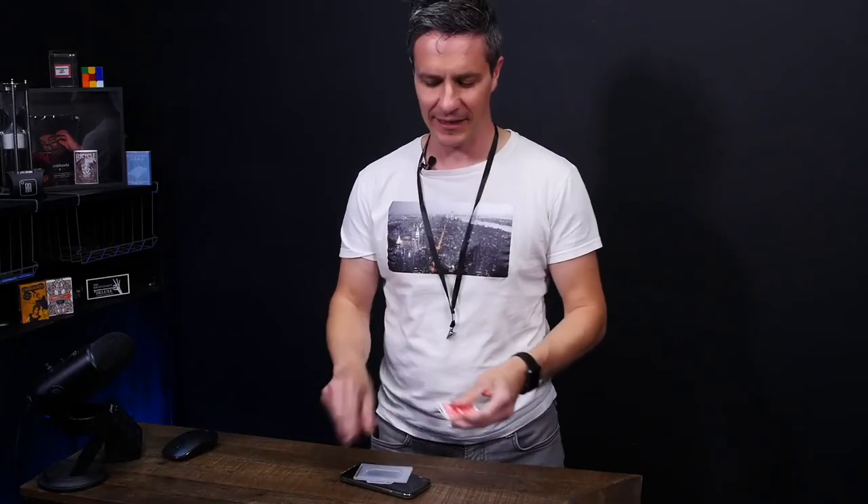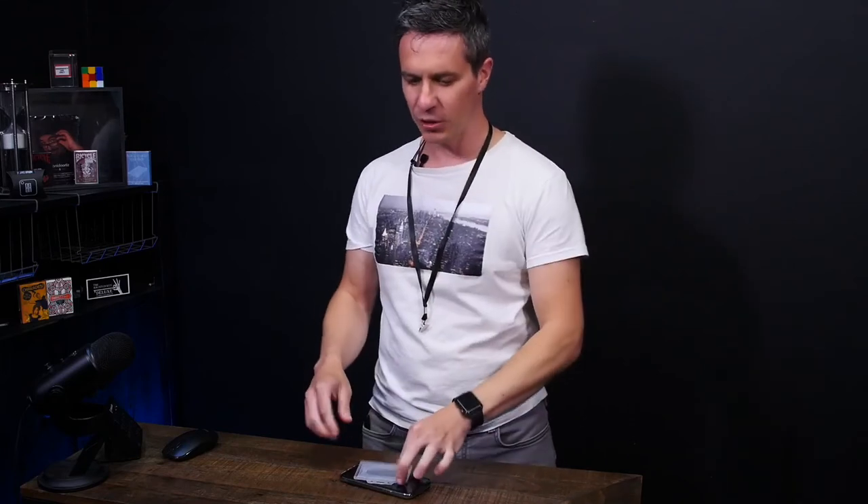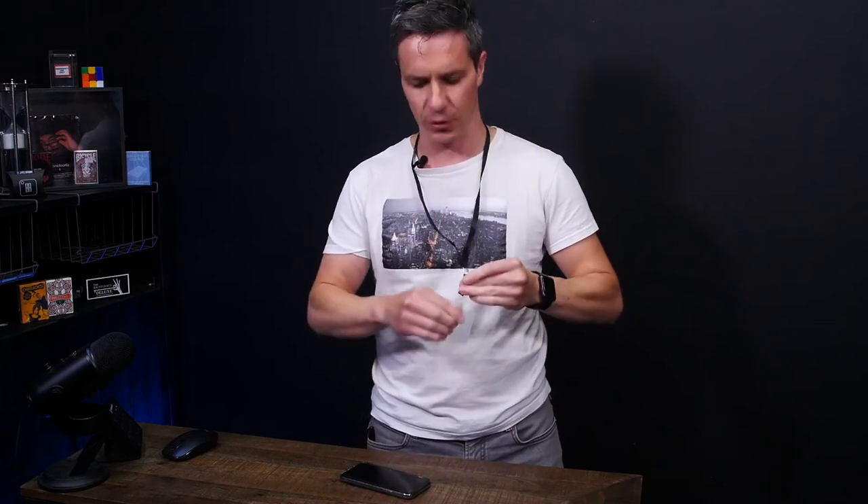So, let's see that again. You reach inside, you simply pull out the card and you have switched it. Then in the simple motion of picking up this, placing it back onto your clip, you're now completely clean.